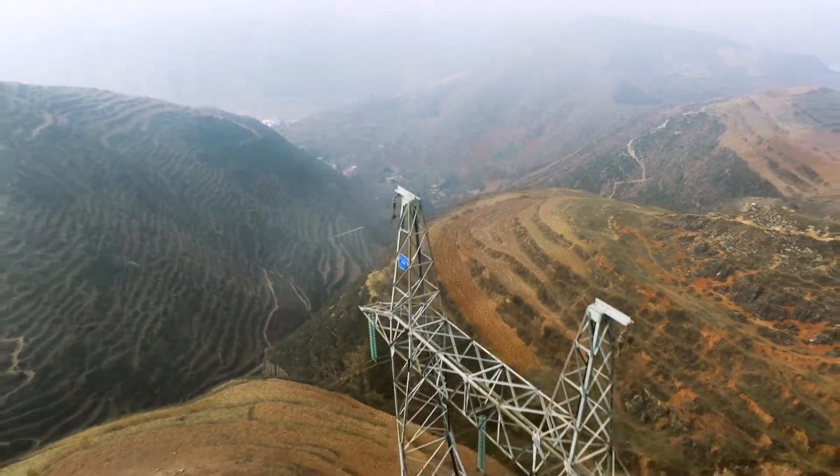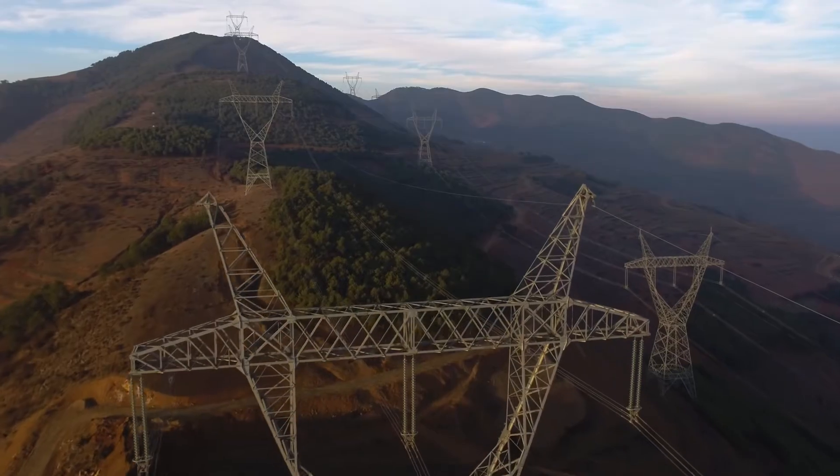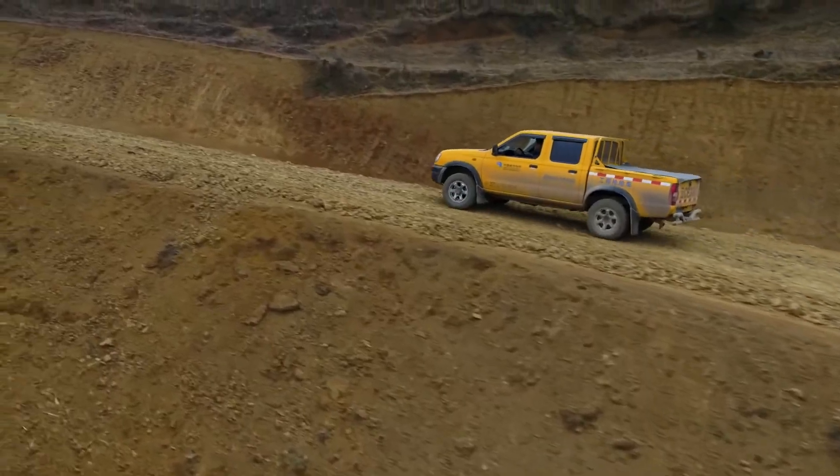Jagged mountainous terrain and abundant hydroelectric power in China's Yunnan province makes powerline networks hard to inspect manually.